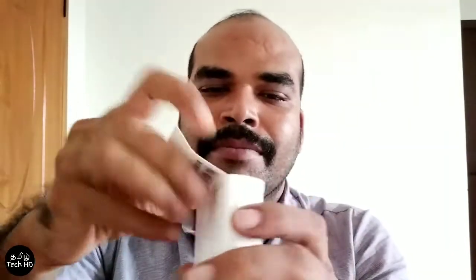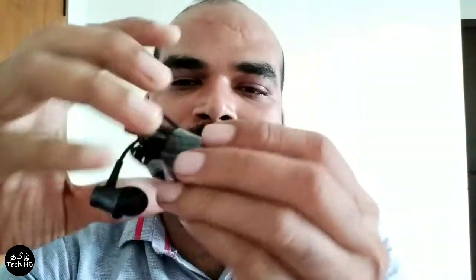Let's open it. This is a simple box. This is the cover.